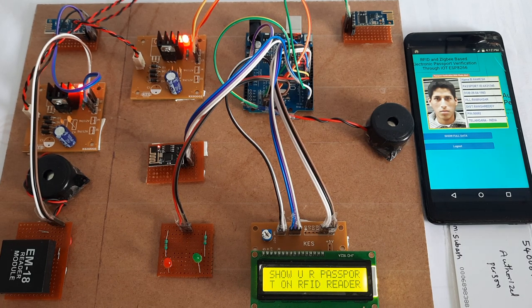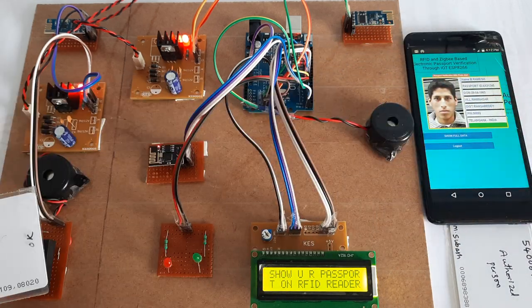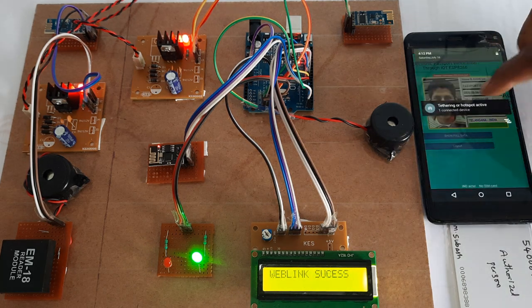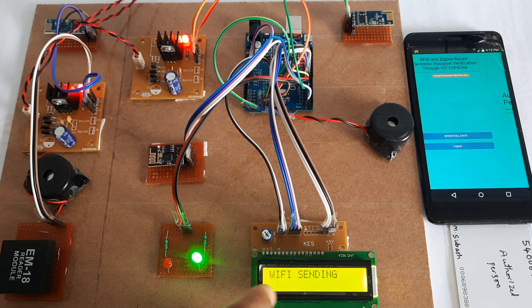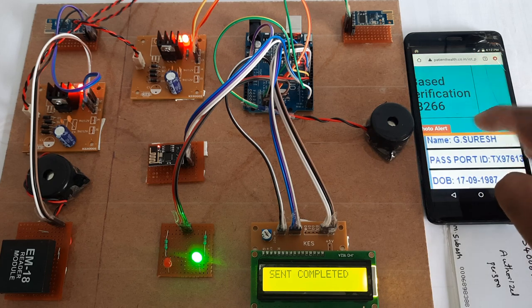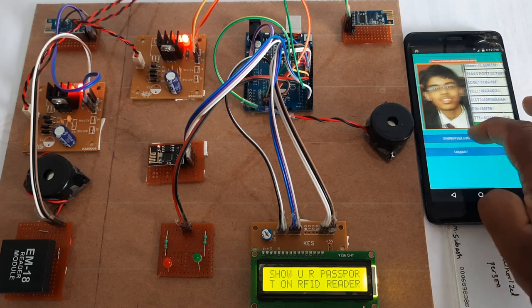Now I am going for the Suresh card. Suresh passport verified — sending data. Suresh's details: passport ID, date of birth, Warangal — confirmed.